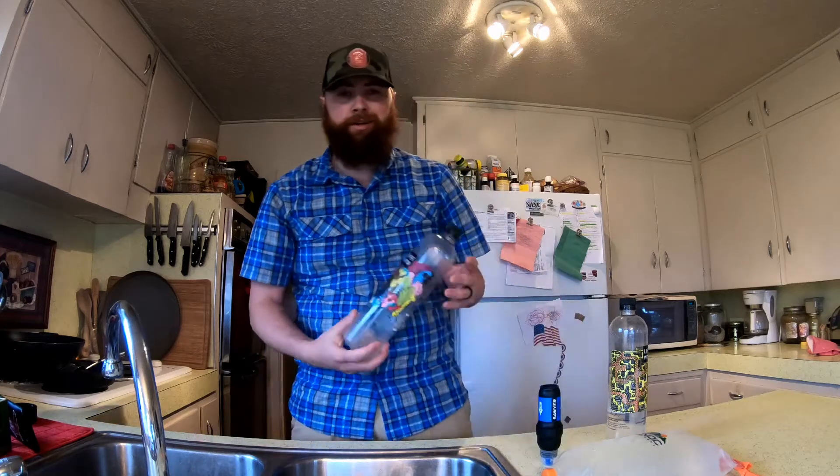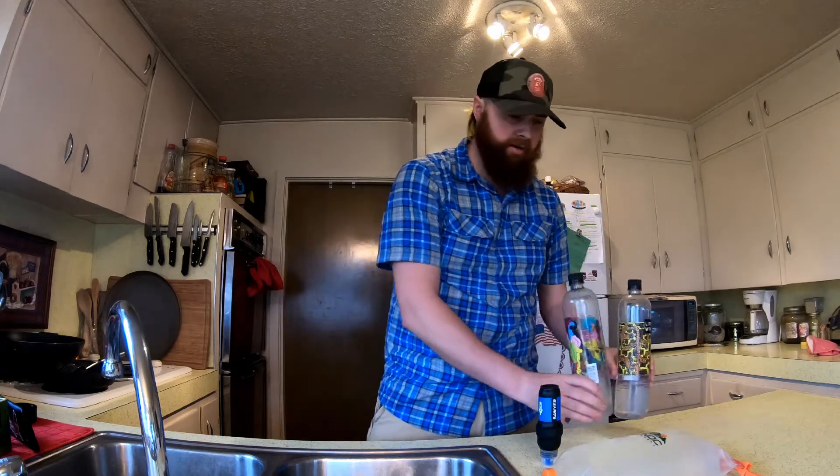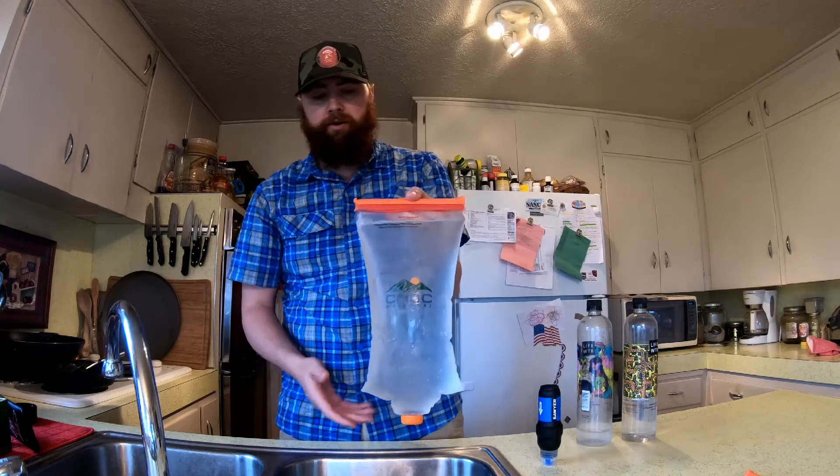For carrying water, I'm going to be using two Smart Water light water bottles — I just got the light ones. And the other way I'm going to be holding my water is with the Sinox water bladders.